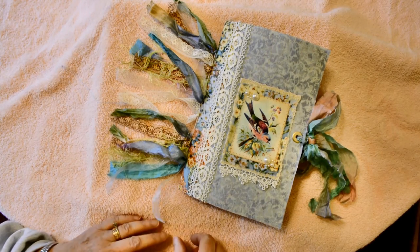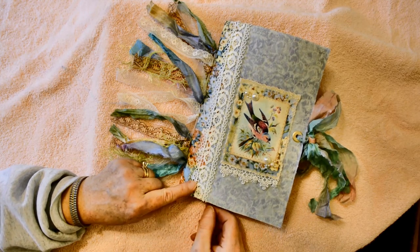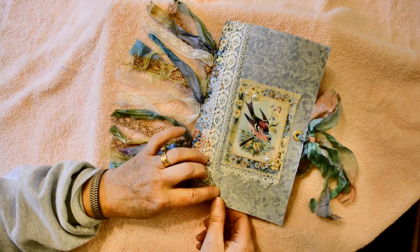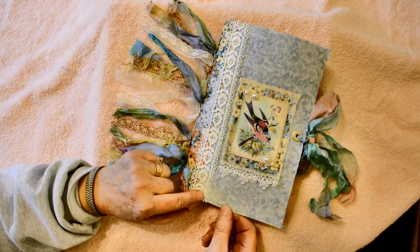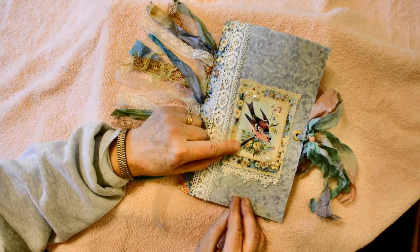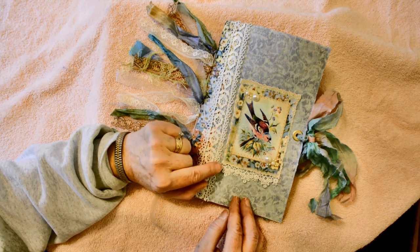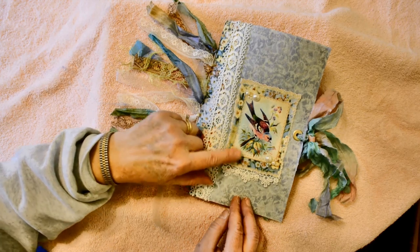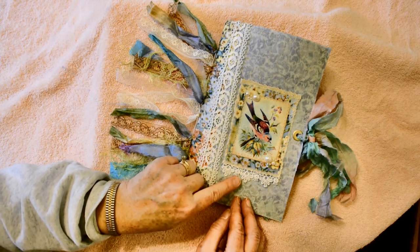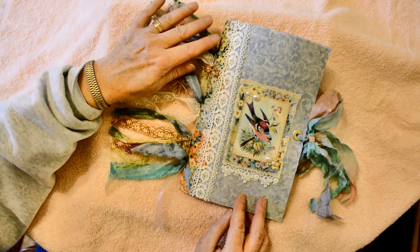I've just finished another junk journal. This one measures six by nine, has one signature, and a soft cover. I've layered fabric over two layers of cardstock and machine stitched all the way around. I've taken a printed image and covered it with Mod Podge to seal it, and layered some printed fabric, cardstock, and a little bit of lace for dimension. Some pearls here of different sizes.